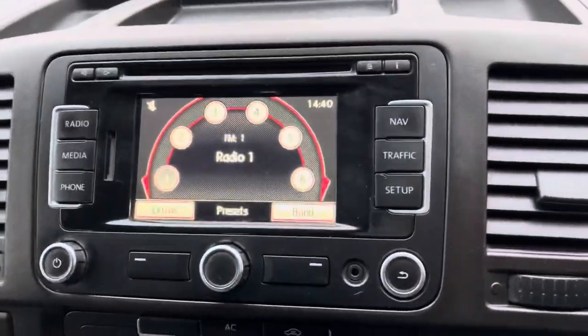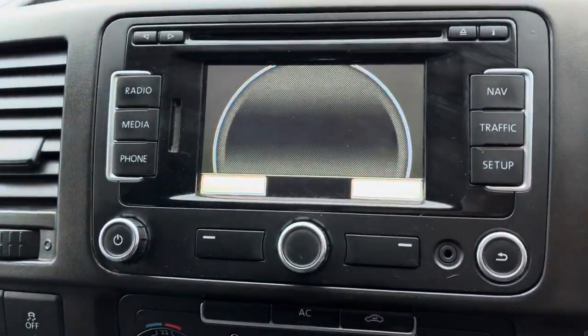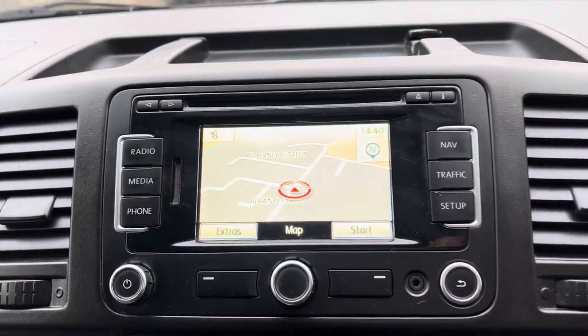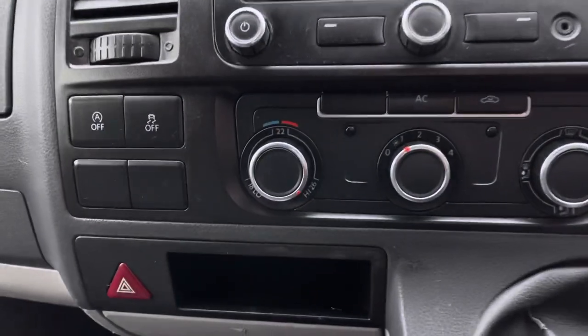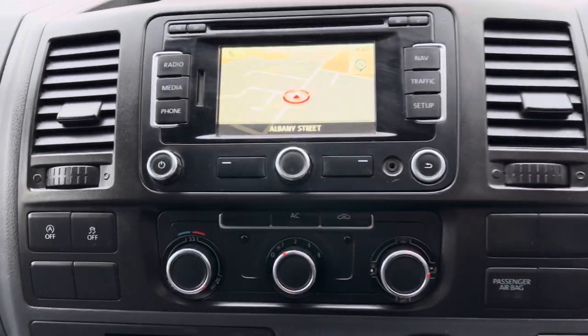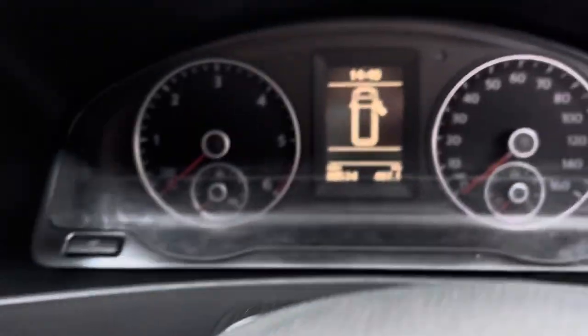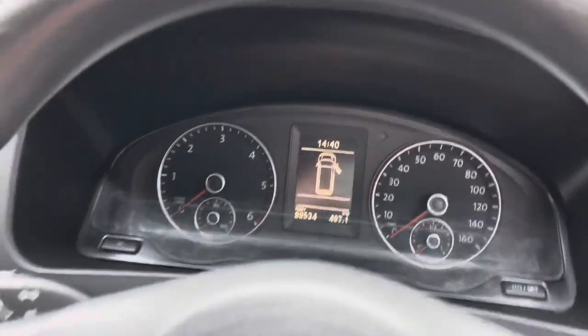In here we've got nav, rear parking sensors, climate control for the front, and radio. The car's done just 88,534 miles.